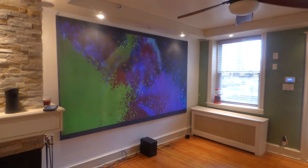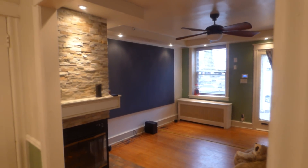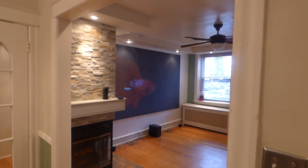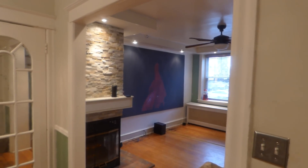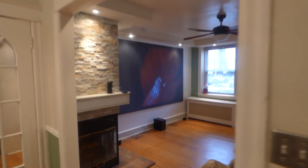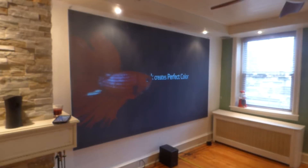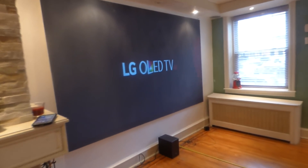This is 14 feet back from our screen. I'm going to go over into the dining room. My projector is sitting 14 feet from my screen, and here I am in the dining room showing the viewing angle from there.